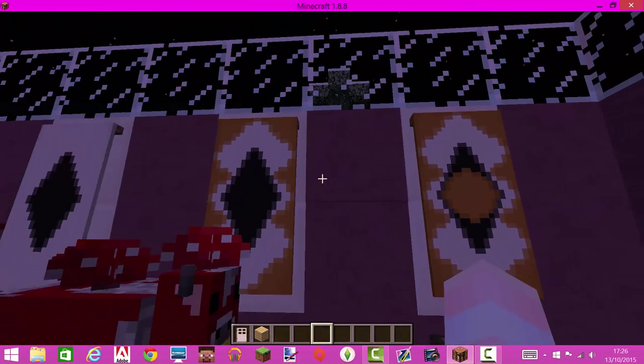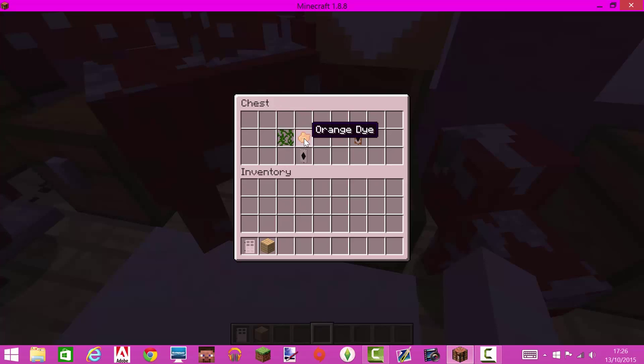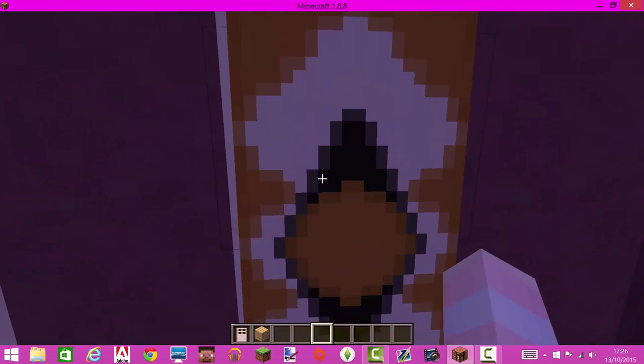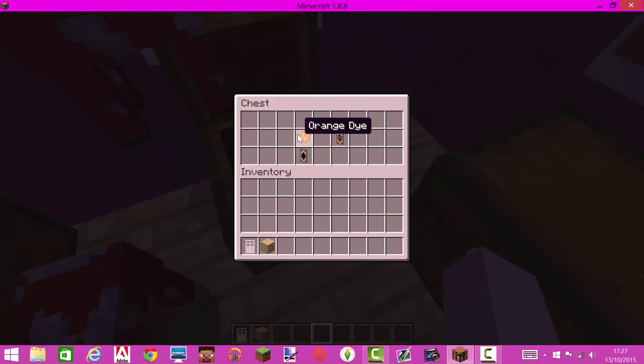Then — if I can get these mushrooms out the way — you put some orange around the edge of it. To do this, you put the banner, then put some orange dye on top and vines to the side of that, which should make this. This is the next step and it will end up like this after you've done these steps.